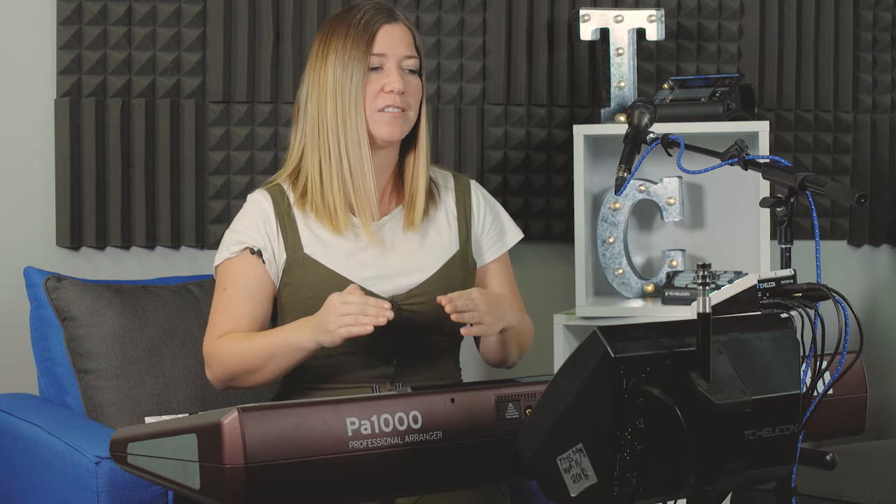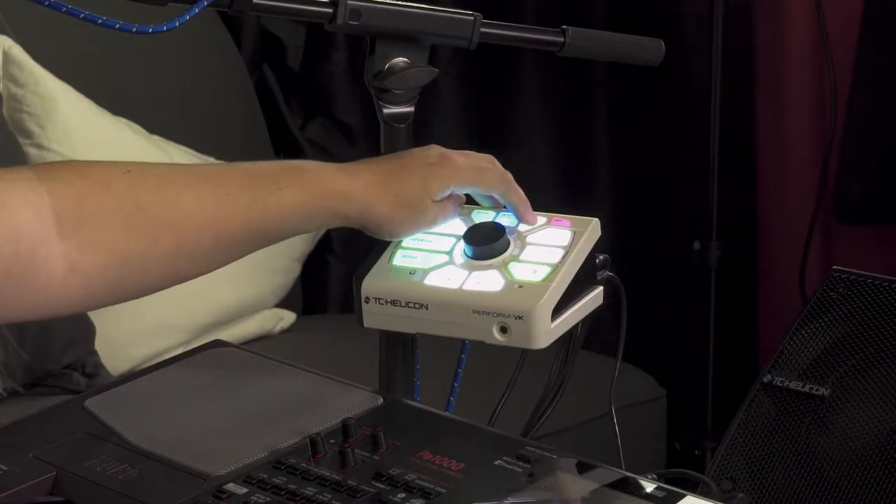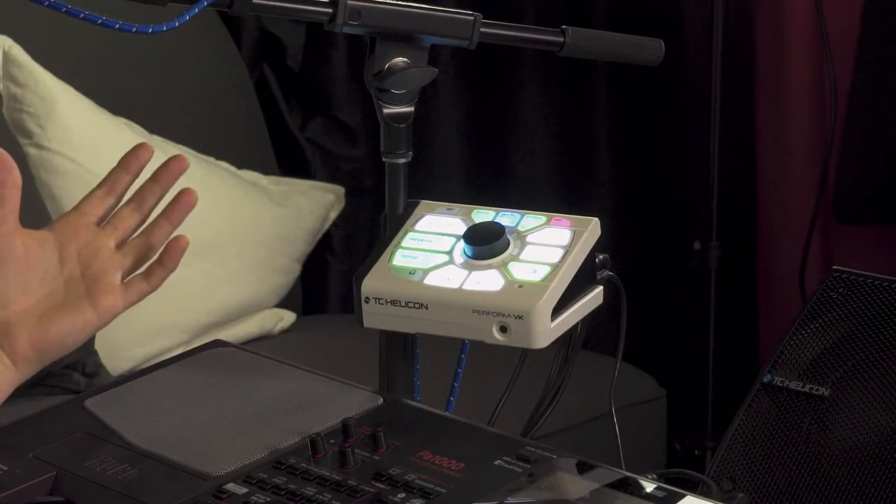A little bit of pitch correction can't hurt. What pitch correction does is it adjusts your pitch to the nearest semitone — it's very subtle and a really great, helpful tool. Again, white is off, hit that button and green is on.